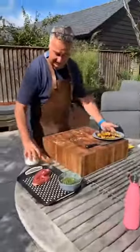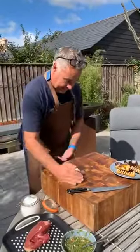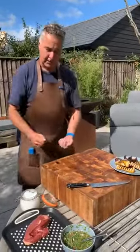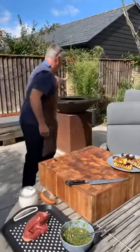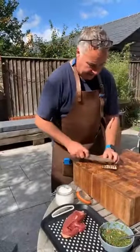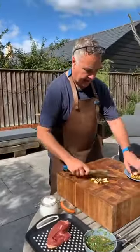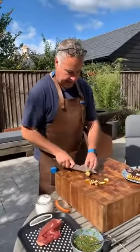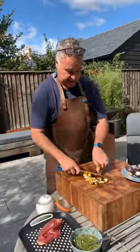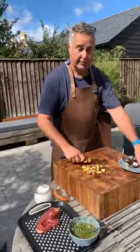Where do you get the rotisseries from? From me — I am the UK importer of this electric rotisserie. We've just started selling them. They're an alternative to the Kamado Joe version — a lot cheaper and as good if not better. I will be doing a comparison review — I've got a Joe-tisserie coming.